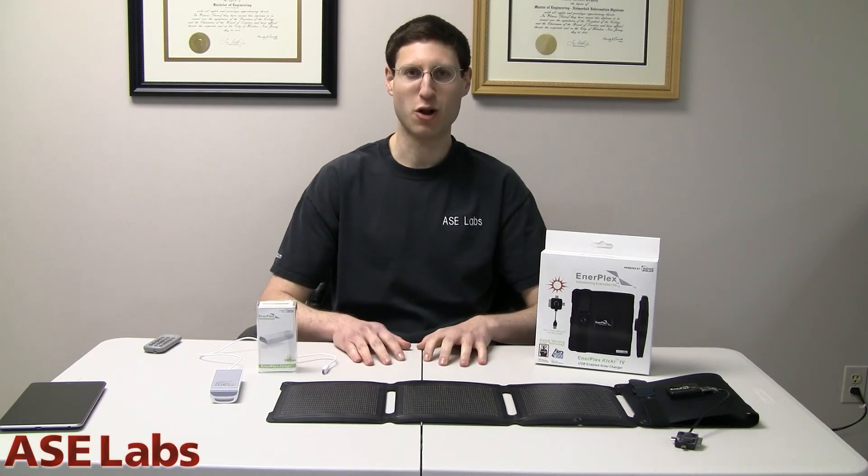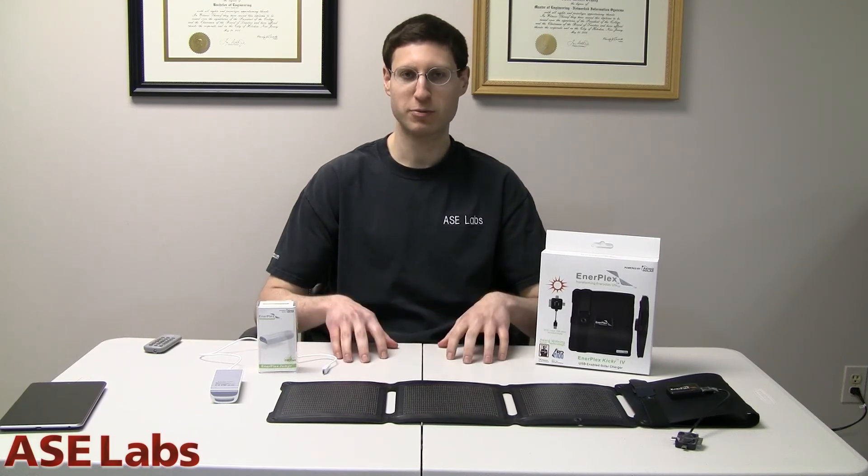You can check out this and all our other reviews by going to www.asclabs.com. Subscribe to our YouTube channel, subscribe to our RSS feeds, and be sure to post on our forums. So let's get into this review. Let's start with the Kicker 4.